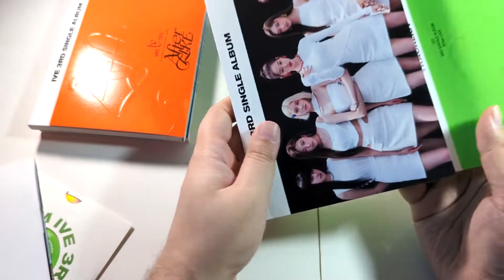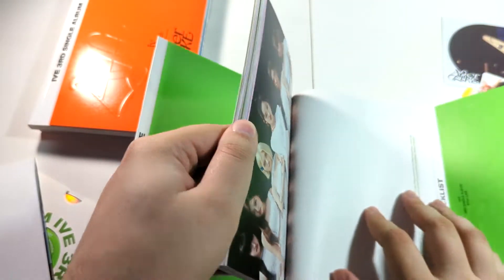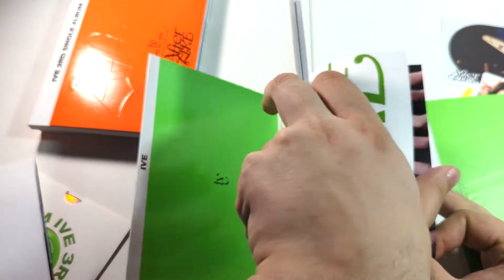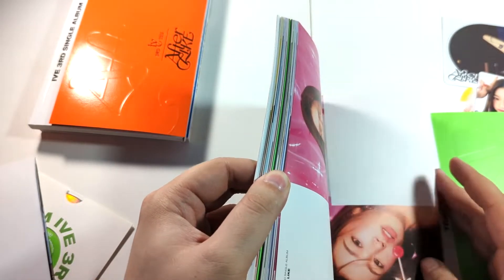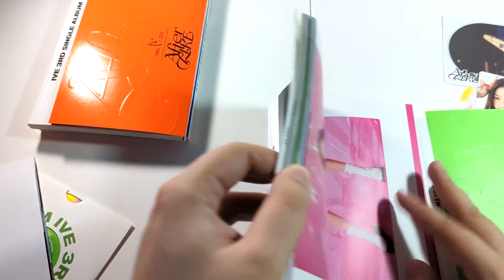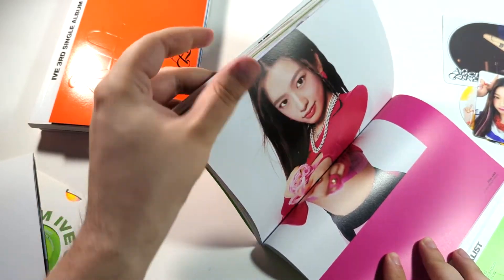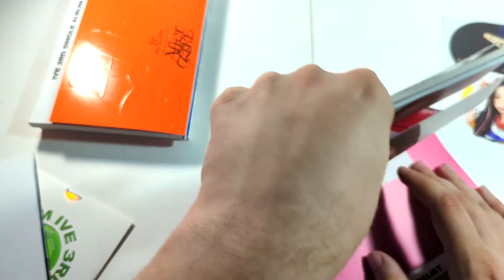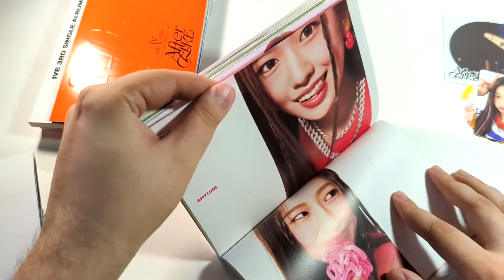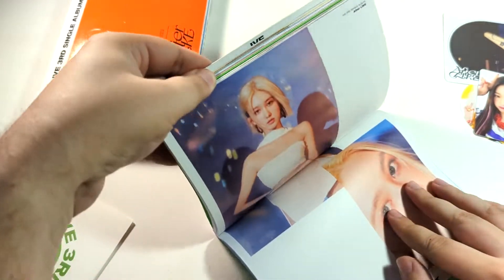Nope, that doesn't fold out, so don't try that. Let's try to get through this odd packaging that I don't know how to flip through. After Like — another bop. I don't think they're ever gonna miss. I hate photo books that are aimed this way so much.